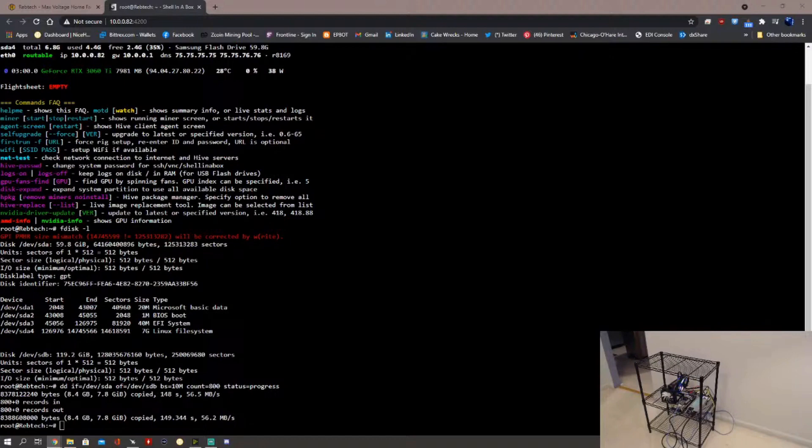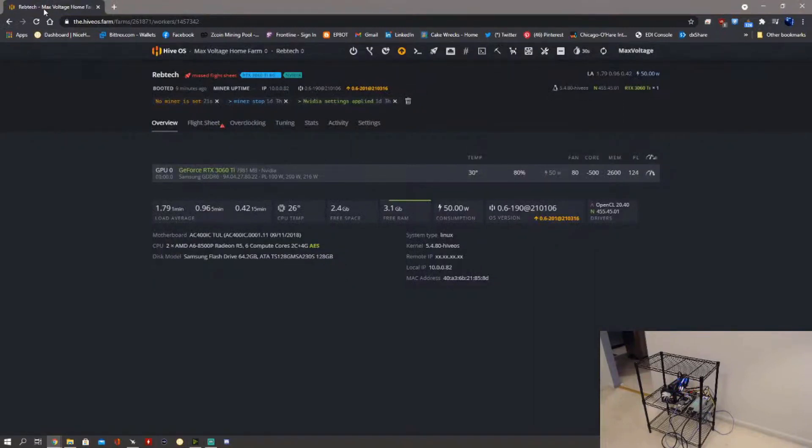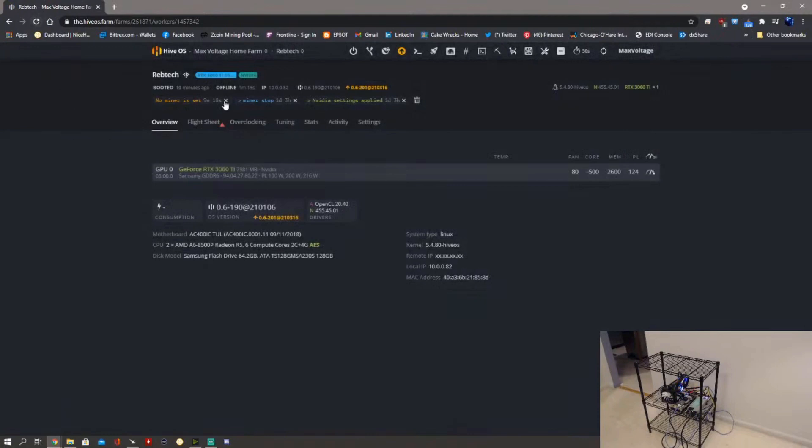Moment of truth — let's turn this off, take the USB drive out, and see if it boots from the mSATA. This is technically an mSATA SSD as opposed to an NVMe or SATA drive. I did have an adapter in case this doesn't work, and I'm hoping I can return that to Amazon. All right — success! Sweet.